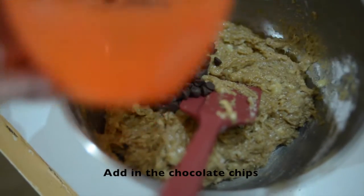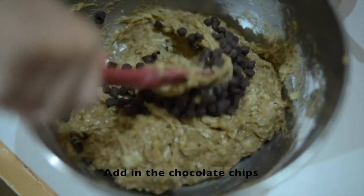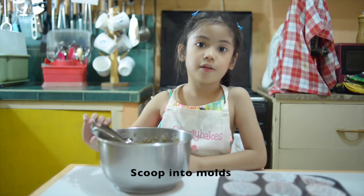And the chocolate chips. This is my favorite. Then, we're going to scoop into the pan.